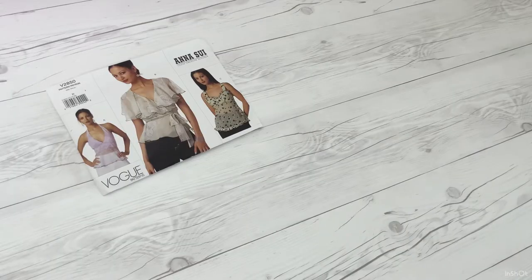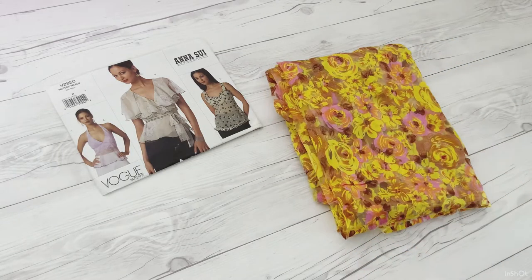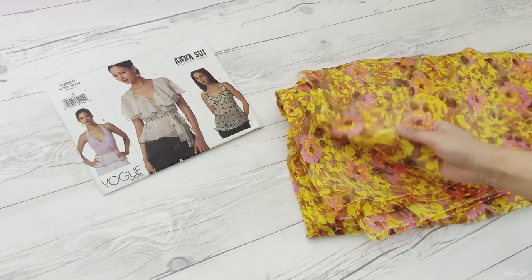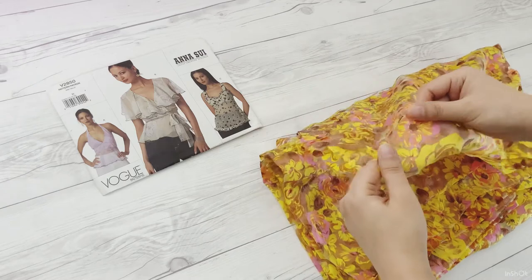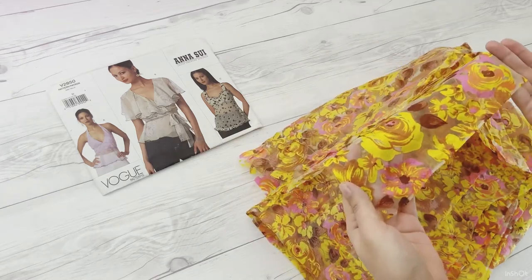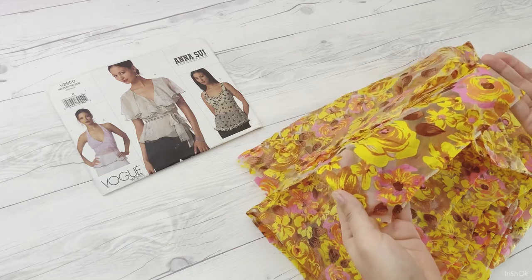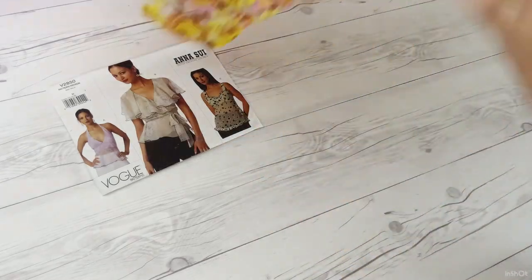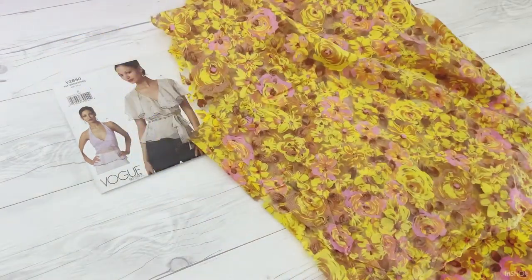Hi, it's Sachu. Welcome to my channel. In this video, I want to make a wrap top from this sheer fabric. I thrifted this fabric so I'm not sure about its content exactly, but I think it's a poly-rayon blend. I want to use this Anna Sui Vogue pattern I picked up years ago, which is unfortunately out of print. I hope you enjoy some of the tips I'm going to share in this video, so let's get started.